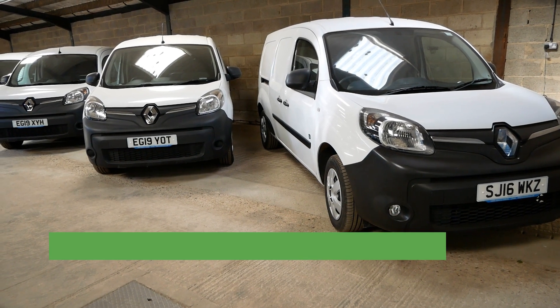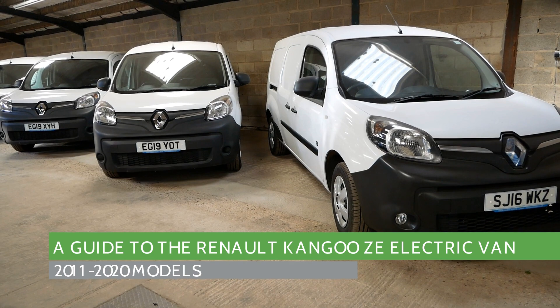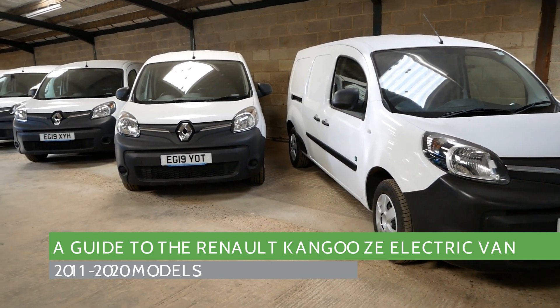Hi, it's Matt from Go Green Autos. I've done videos on electric vans before but this video is just to explain and show you the Kangoo electric van.